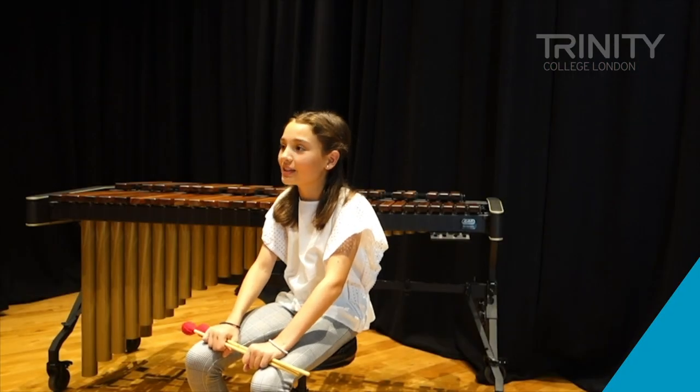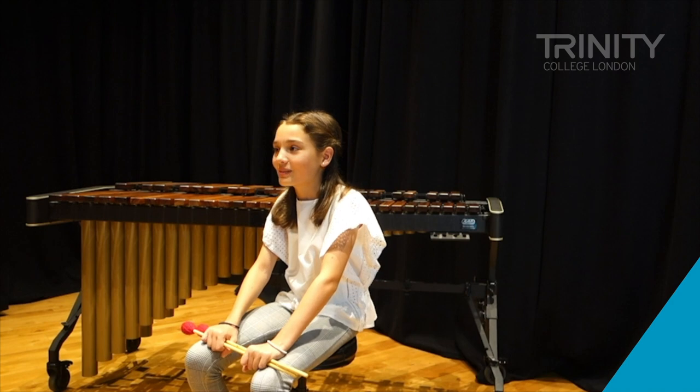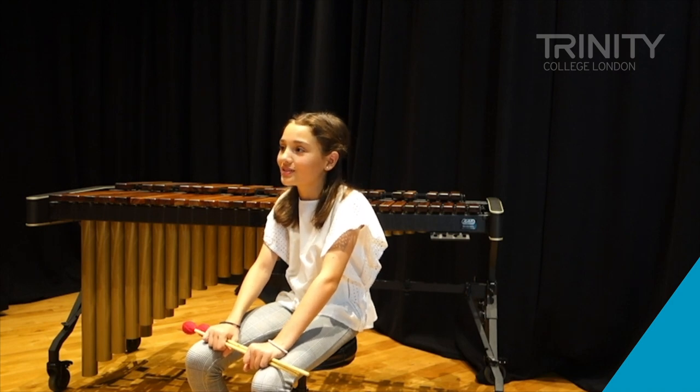I've tried the timpani and I really enjoyed that. So I think if I could work with that more, I'd really enjoy doing that.